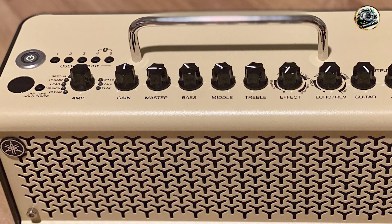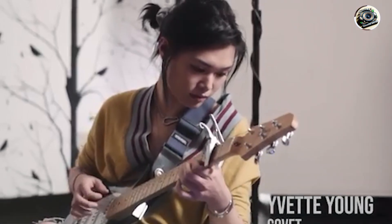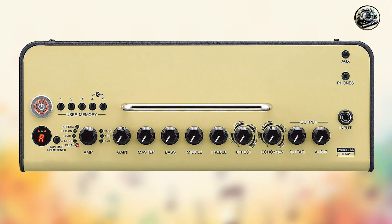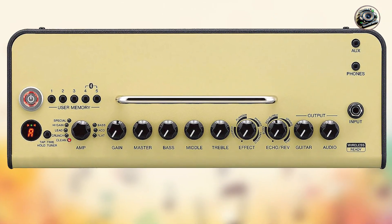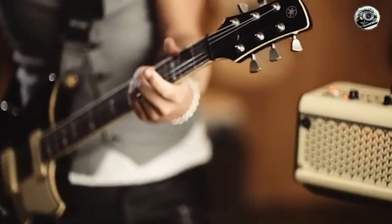With its multiple amp models and effects, the THR-10 II provides a wide range of tones suitable for various genres. Bluetooth connectivity allows you to stream music and play along, enhancing your practice sessions. The stereo speakers deliver a full, rich sound that's perfect for home use.